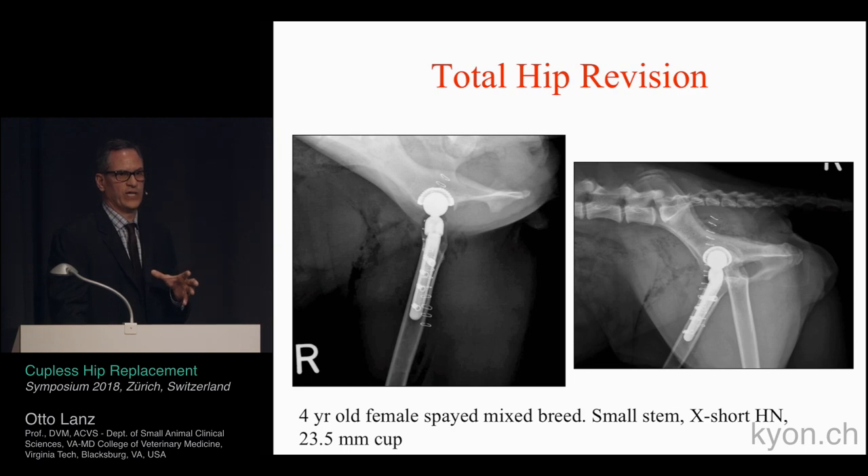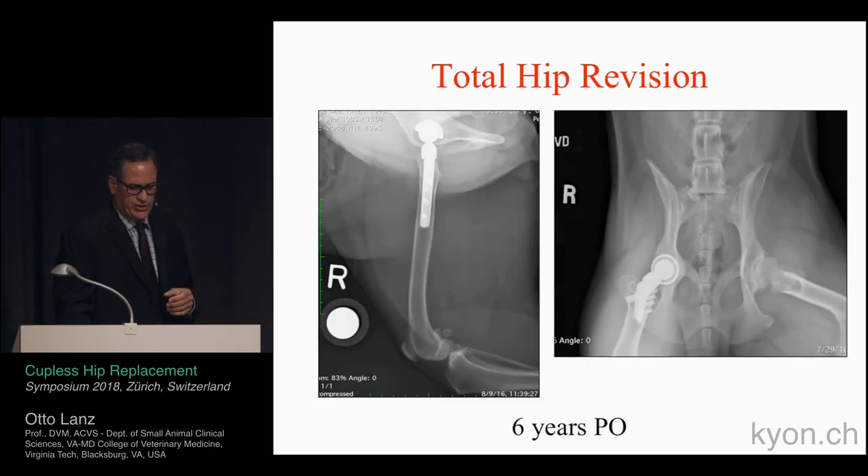We're up to about 20 cases done, and this first case is a four-year-old female mixed-breed dog that presented for bilateral hip dysplasia. We used a small stem with an extra-short head and neck and a 23.5-millimeter acetabular component — this was during the polyethylene cup era, so it's an earlier generation model. At six years postoperatively, the owner reported the dog was becoming lame and non-weight-bearing. Radiographs showed lucency, shifting of the cup, retroversion indicating loosening, and a medial acetabular reaction.